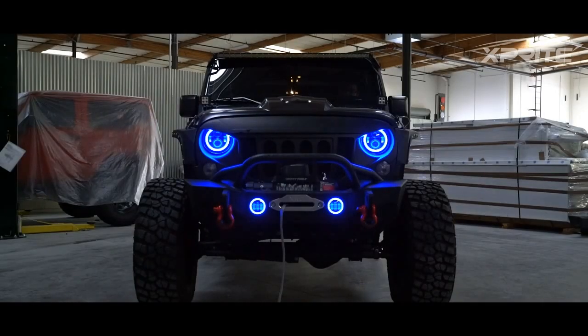These brackets are for JK owners with factory LED headlights who want to switch over to aftermarket. They're compatible with all of our 7 inch LED headlights.